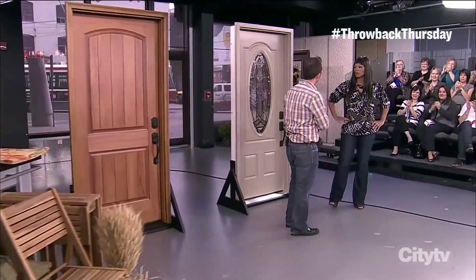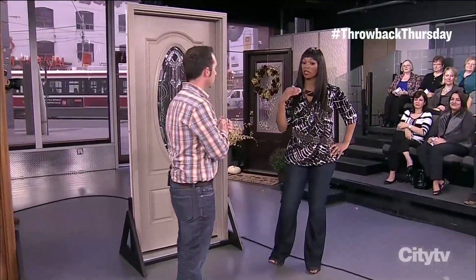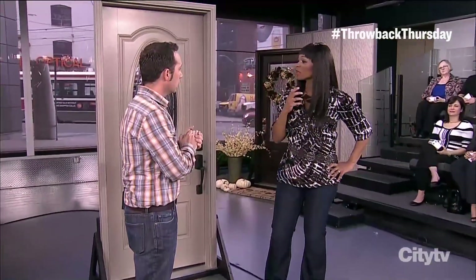Well, with fall here, a lot of people still have the urns up through summer, and it's time to switch things around for the colder weather, knowing that Thanksgiving's around the corner.